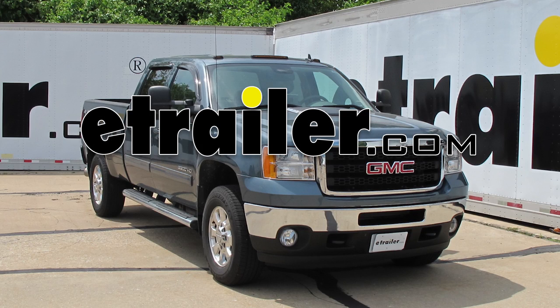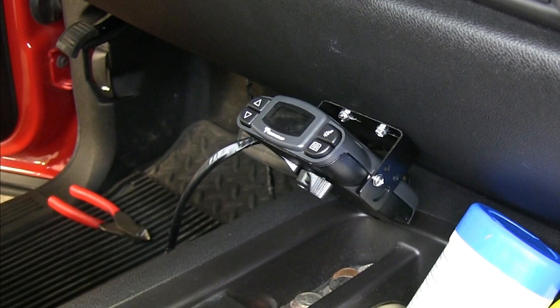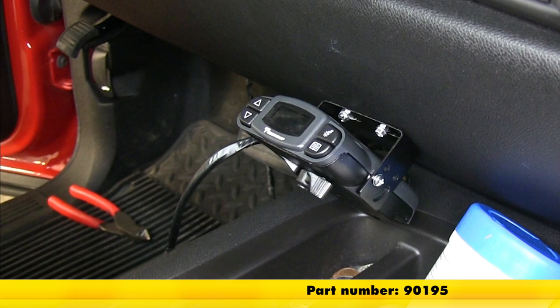Today in our 2011 GMC Sierra, we'll be installing the Tekonsha Prodigy P3 brake controller, part number 90195.